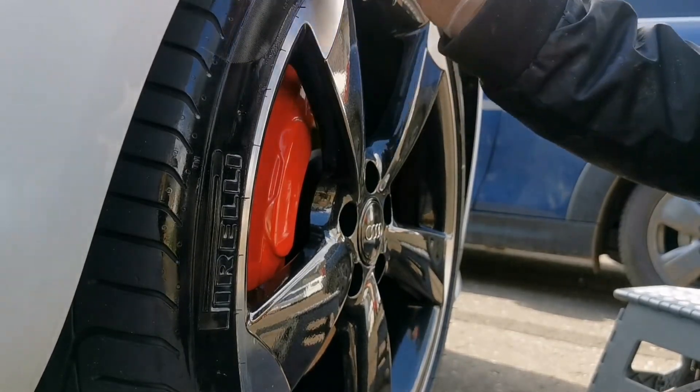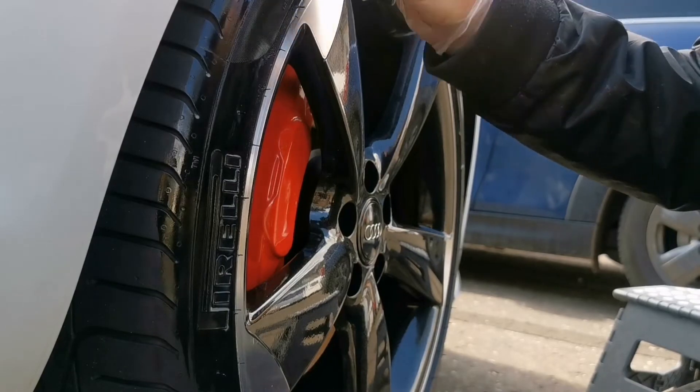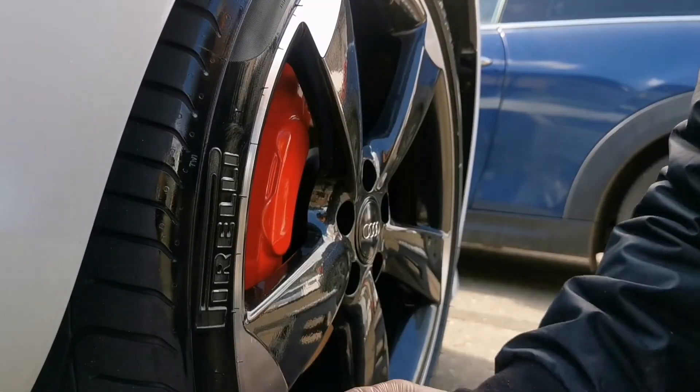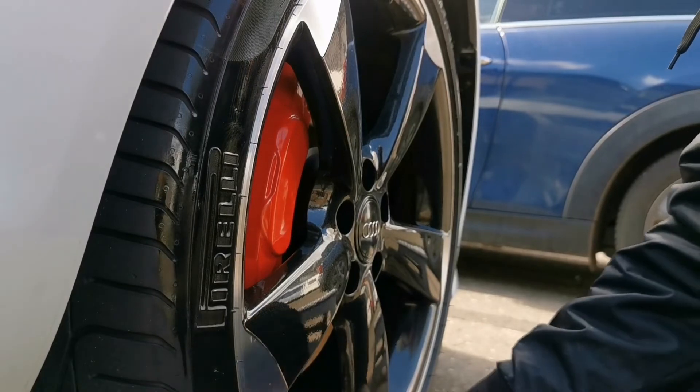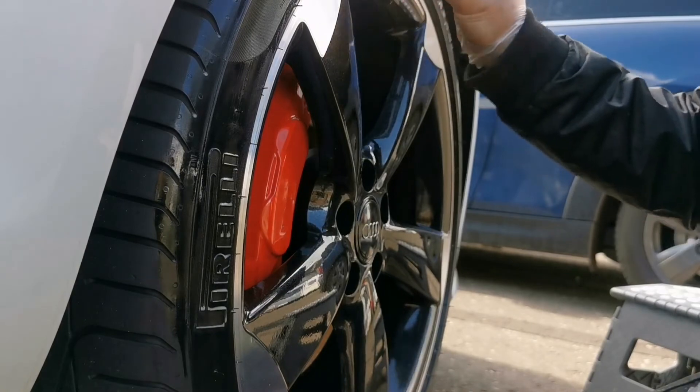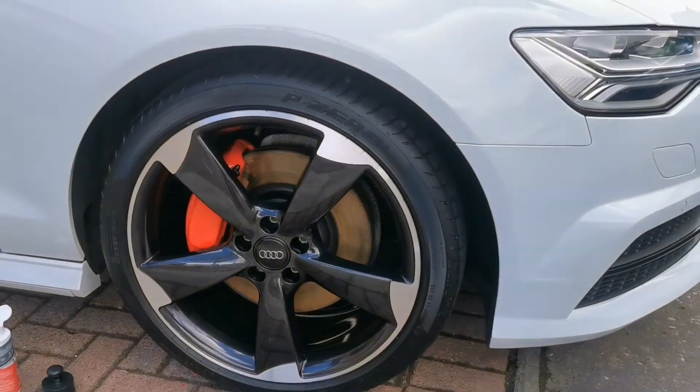These applicators can be bought from a few places — My Car Cleaning have them and you can also get them from Car Scope themselves. They come in at about £6.99, which is a fantastic price for such a high quality applicator, definitely better than anything else on the market at the moment.